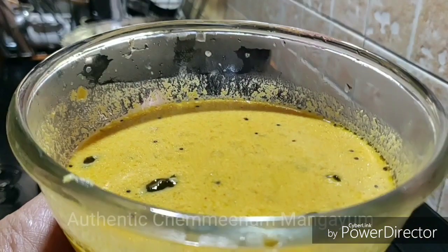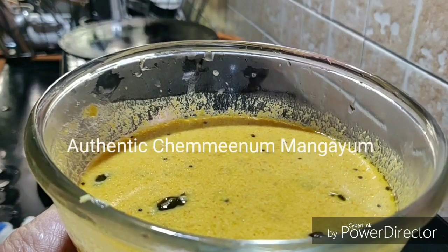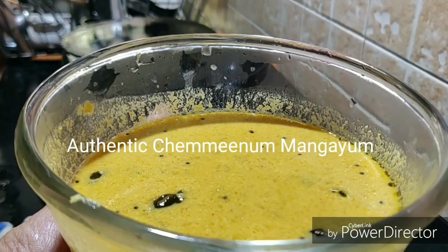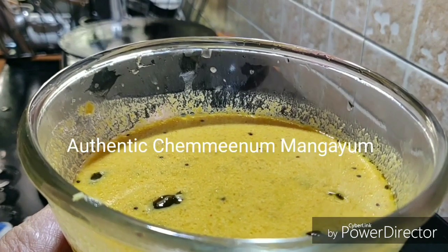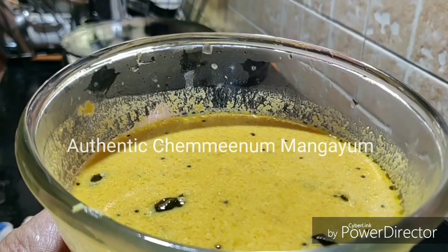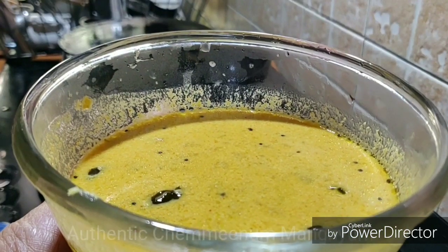This is an authentic style of Cheminu Mangha curry. This is an English style of Cheminu Mangha curry. This curry is a large bowl of curry — it's a tablespoon of curry. This is the recipe for us. This is Cheminu Mangha curry.